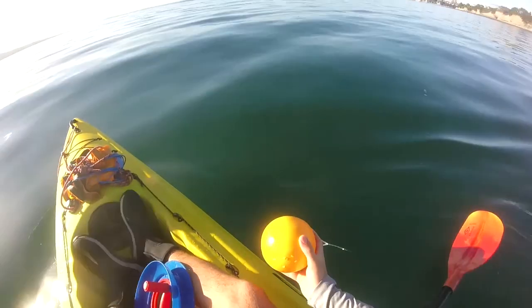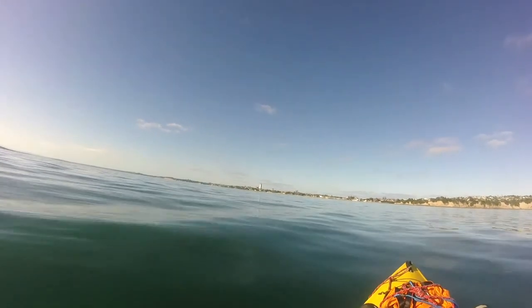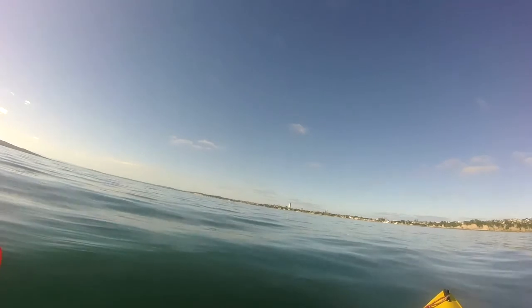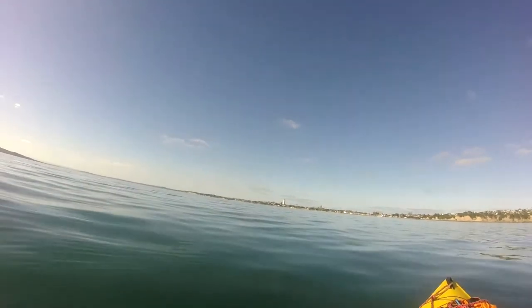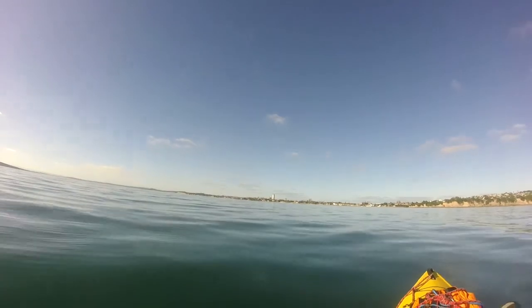Just put out the second set — we're out a bit deeper here and I've switched the baits up a bit. They alternate, so it goes mackerel, squid, mackerel, squid. Hopefully we'll find a bit more success on this set, because last set all the hooks were bare — it was probably just a bunch of baby snapper that stripped the baits.